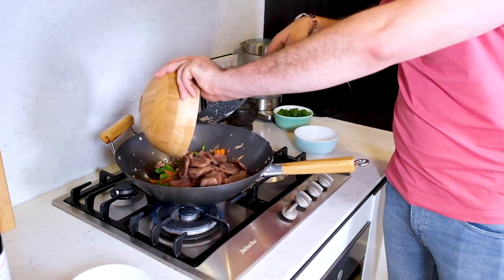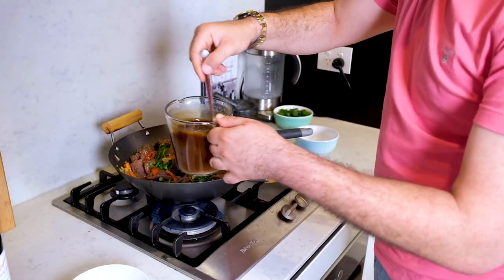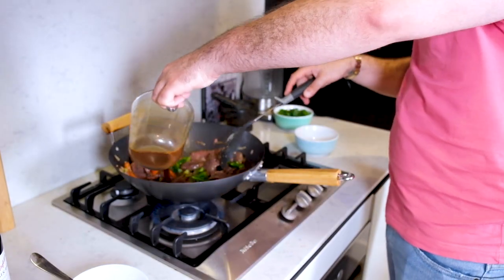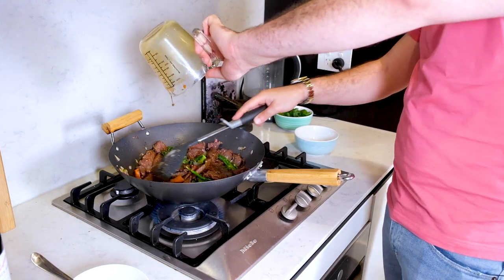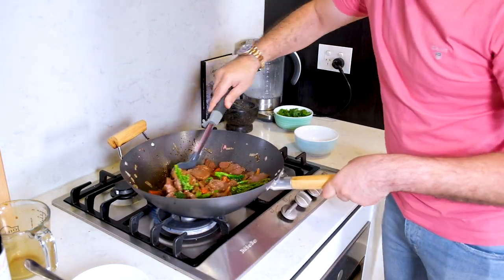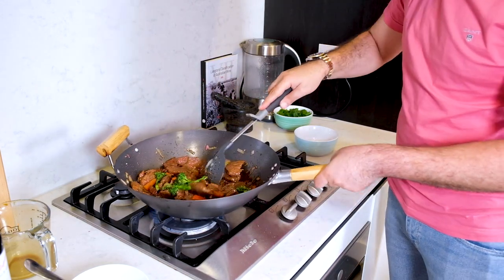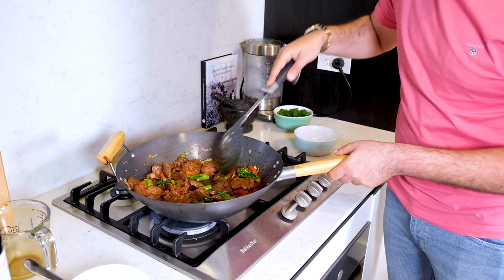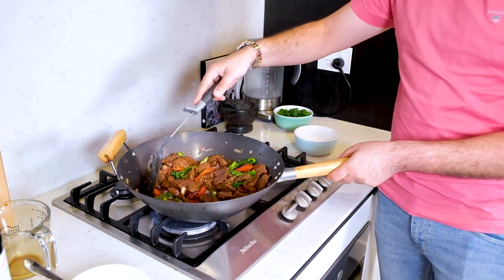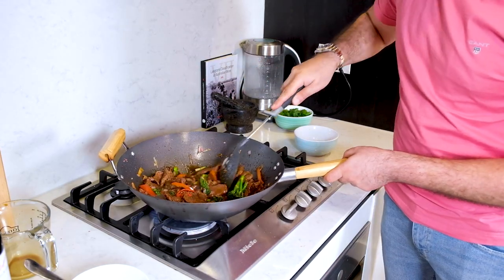Now we're going to introduce that meat. As that's in there, remember that beautiful sauce we made earlier? Give it another stir just in case it's hardened up a little bit, then chuck that straight in there. Oh yeah! This sauce is going to thicken up and it's going to glaze everything. I'm getting so excited thinking about the colors in this. Everything's in here having a hot party — give it a minute or two to sizzle. Let that cornstarch do its work, let it go all over that and coat it.